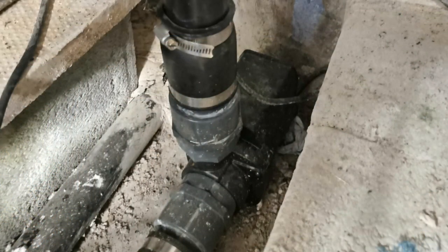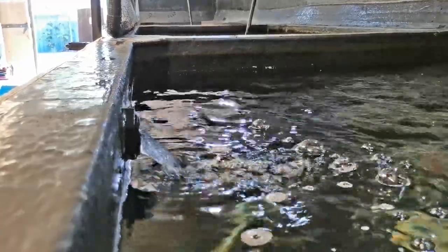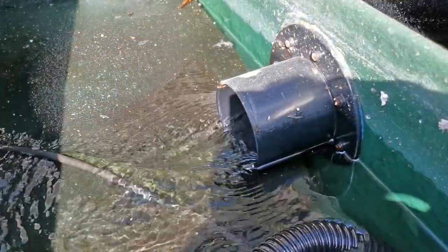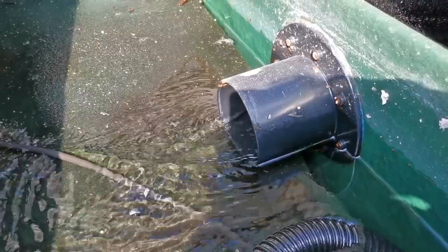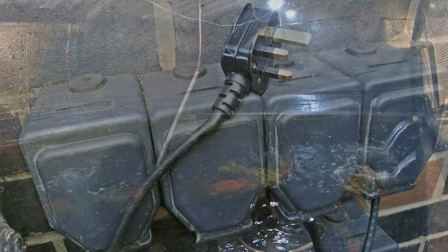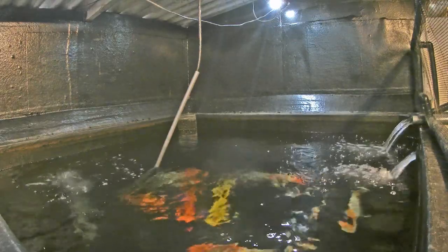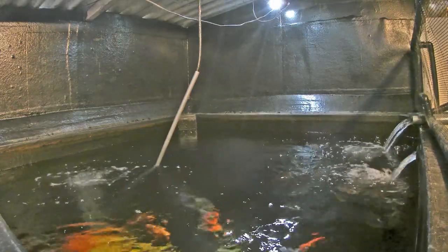A pump is connected to the end of the filter and pumps water down a 2-inch pipe back to each of the bays. Often gravity-fed filters will only work when the pond is full of water, and you need to turn off the pump when doing even a moderate water change. I absolutely hate this, not least because it is possible to forget to turn the pump back on, leaving the pond without circulation for hours. To avoid this, the system has been designed so that it is possible to carry out large water changes and maintain the filter on the fly without the need to turn off the pump.